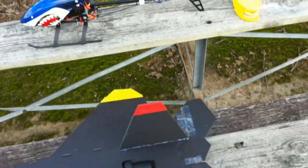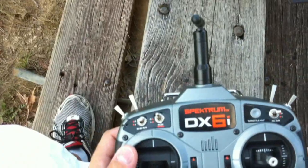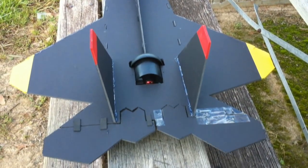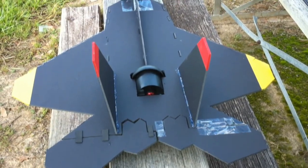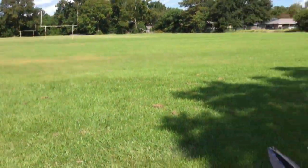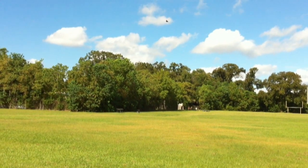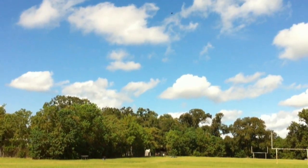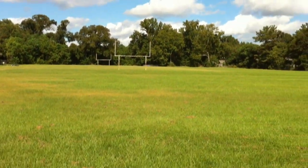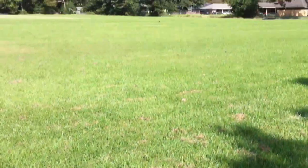Alright, I think that's way too much throw. So I'm going to do some dual rates — that'll make it a little more sensitive. One more time. Okay, that was a little bit better.